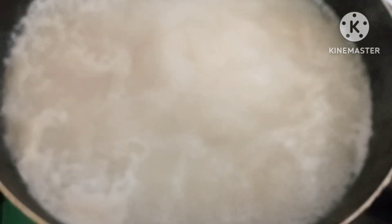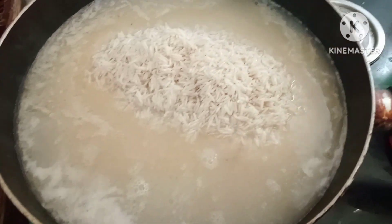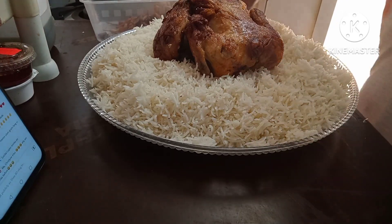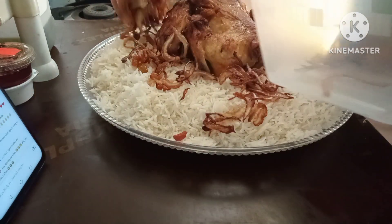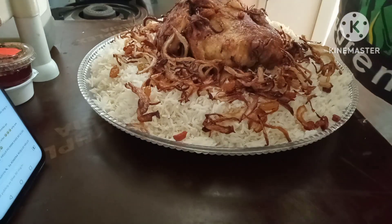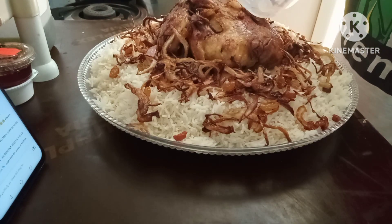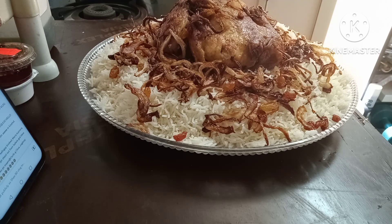Ilagay na natin yung rice natin mga kamamshi. Ayun mga kamamshi, lato na! Dosepin natin. Kainan na, saan ko kaya ito dadalhin. Yung ang yummy yummy!